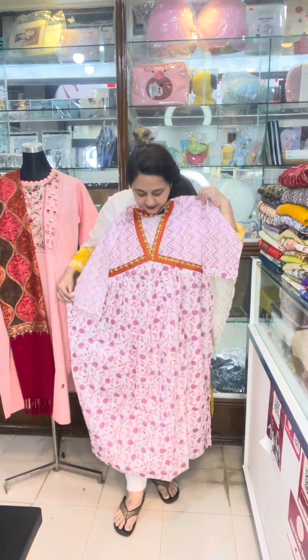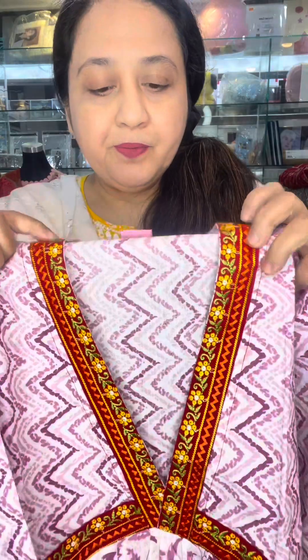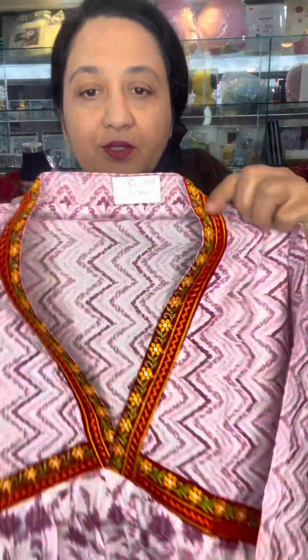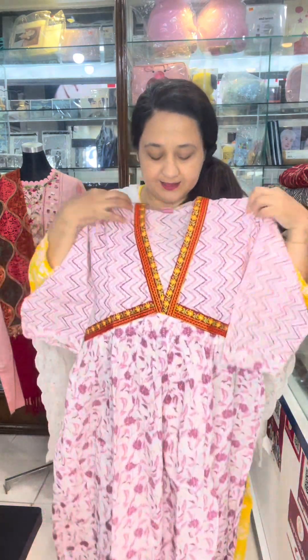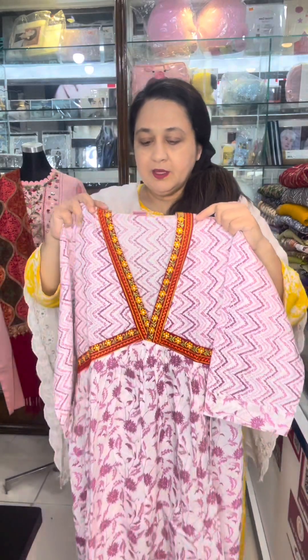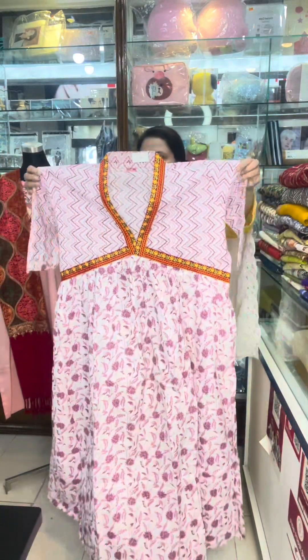This is a soft cotton. This is original Indian. This is a pinkish misty color. Give me the size of our own. This size is 4. These are 46.